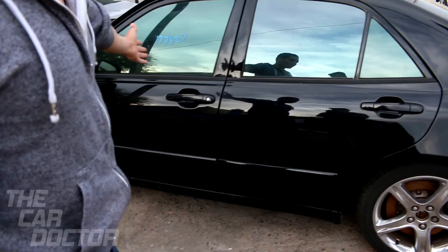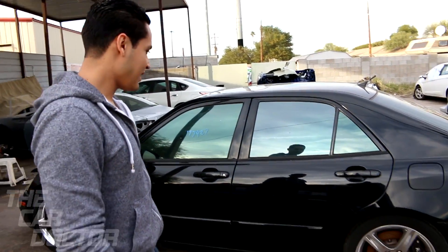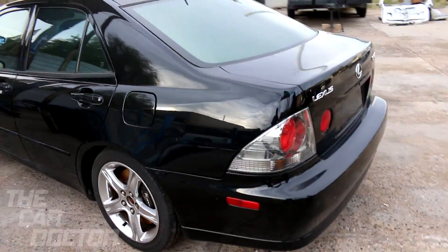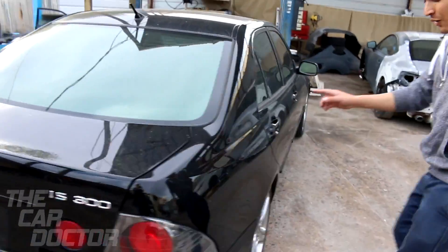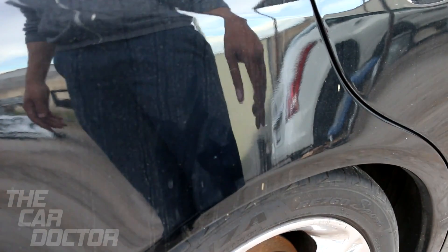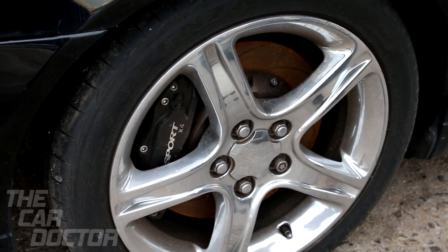Another reason I decided to go ahead and make it a project car and basically fix it up is because it's saveable. Look at this — all the paint is good, there's actually no dents either. I think I found one dent — none of the paint has faded. This is the only little dent I found and you can barely see it. Here are the rear brakes if you guys want to look at those also.